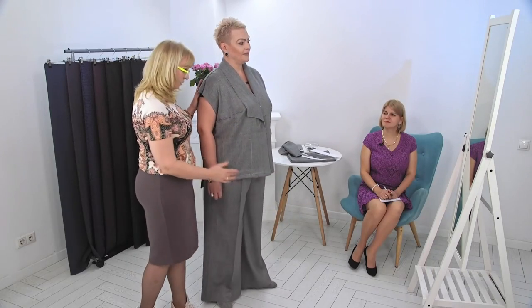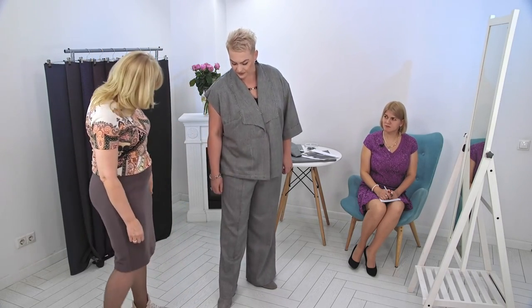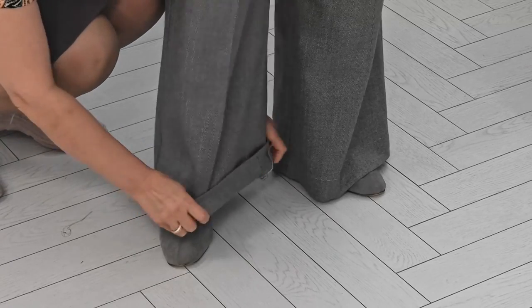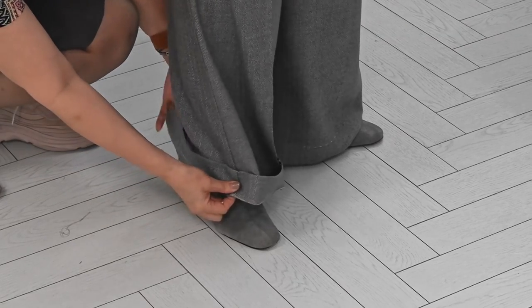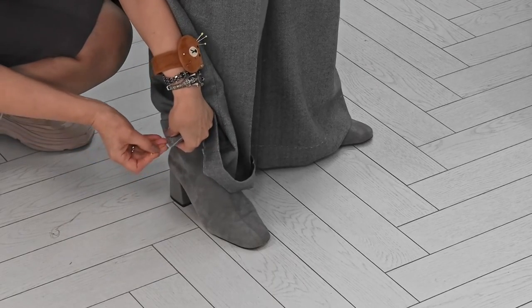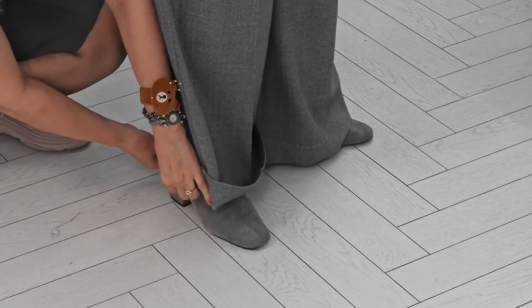Do you like the length of the pants? It's a bit too long — because during fall when it's raining, it won't be very nice. I would like to ask you to fold it. Let's roll it up to make it shorter. I folded once — this will be the level of the heel. Let me fold it and we'll see.